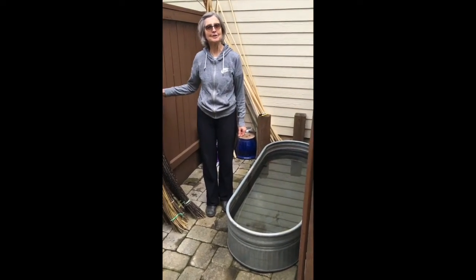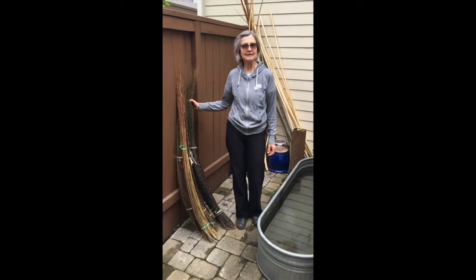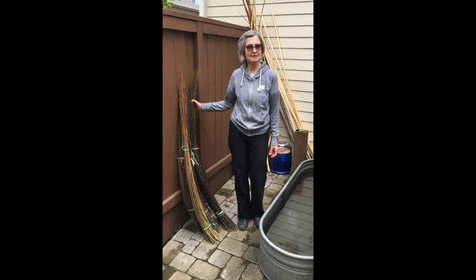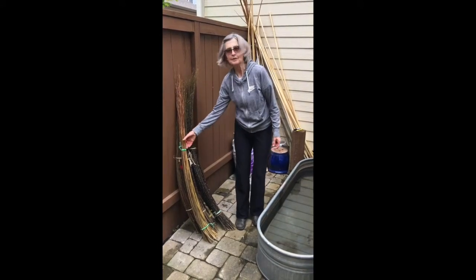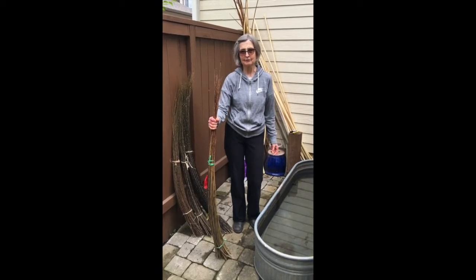Hi. Today we're going to learn about soaking willow. Eventually in this video we'll learn about mellowing also. This is the process to take willow that's been dried for about a year into usable weaving form.